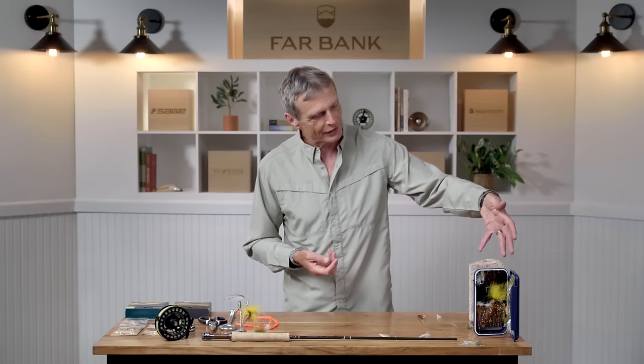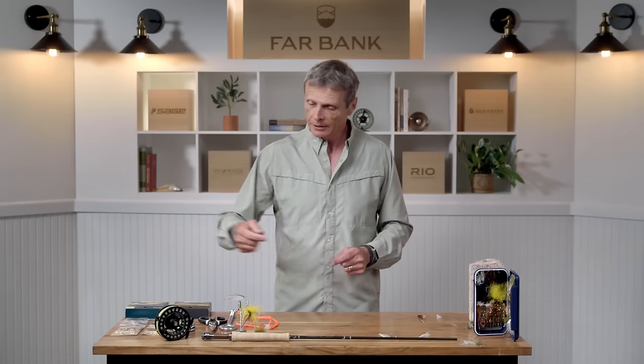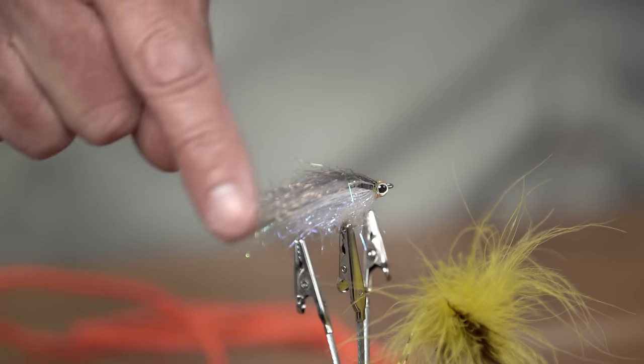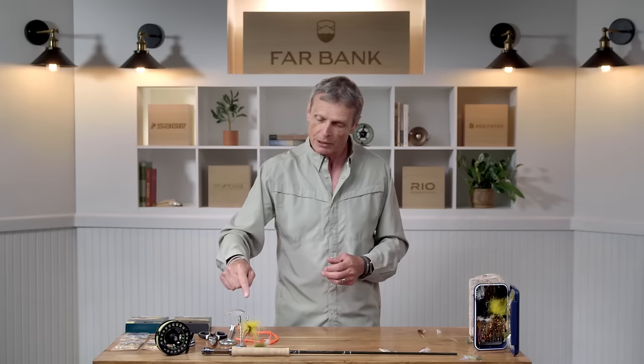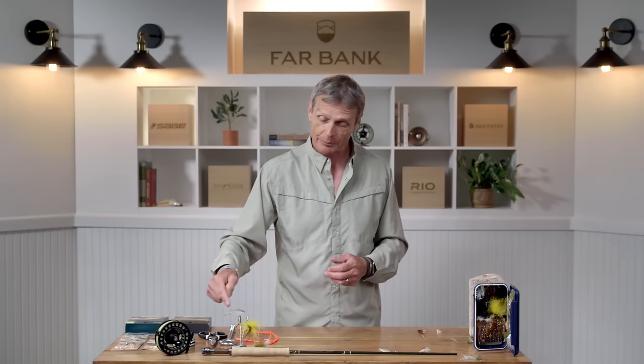So what is a streamer? Well, look at this beautiful bevy of color — these are streamers. This is my box of streamers, and there are really a couple of reasons you could fish a streamer. One is that fish feed on baby fish. This streamer here looks like a tiny baby fish swimming along the water, and when trout feed on small fish — it could be minnows, it could be small trout — sometimes they aggressively feed on minnows and small fish patterns. In that situation you would fish what's called a baitfish pattern.